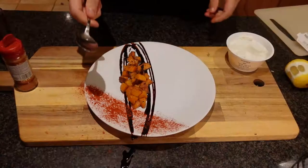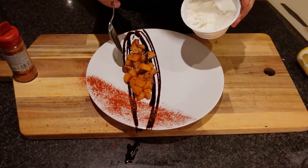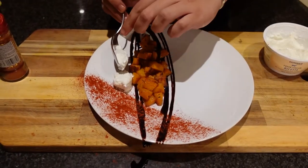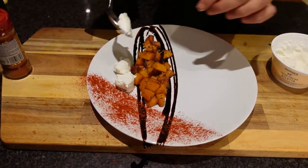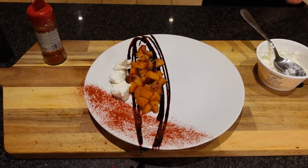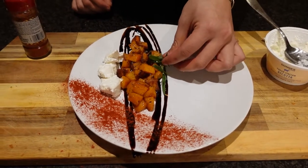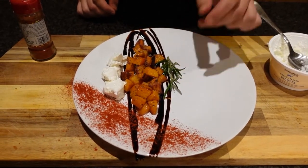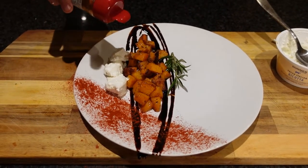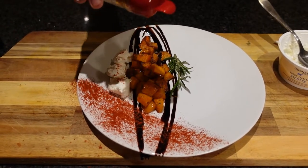Next we've got to go in with our ricotta and scoop little pieces along the side. Just lay this across the side. Finally, take a stem of rosemary and lay it right across as a nice centerpiece, then top it off with a little bit of paprika over the ricotta and over the butternut squash. And there we have it.